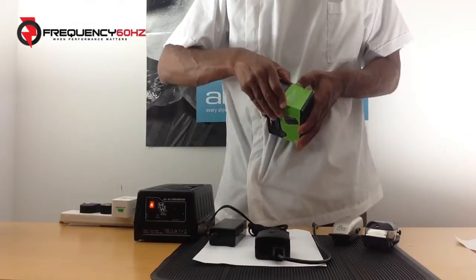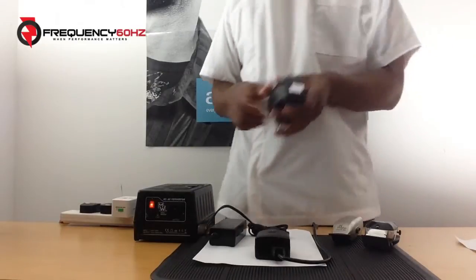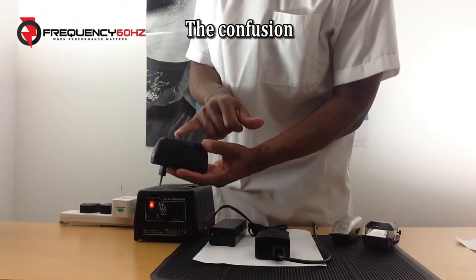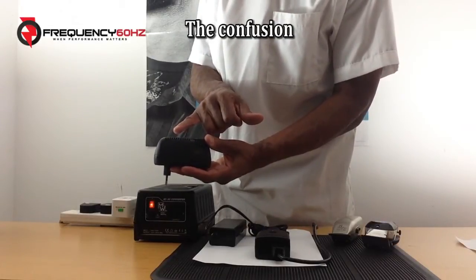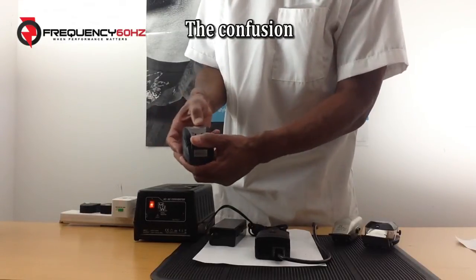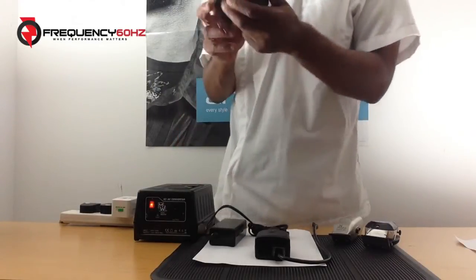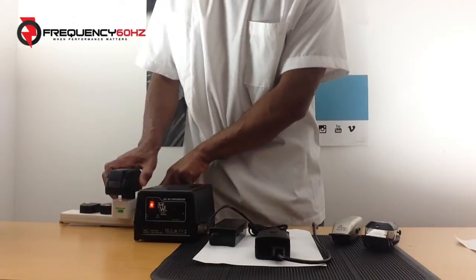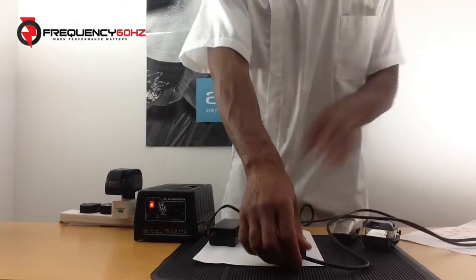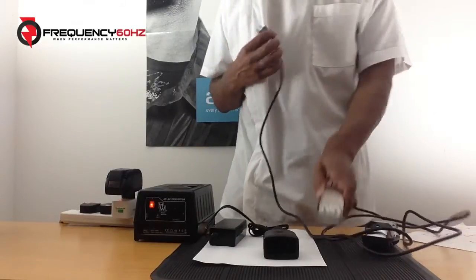I'm going to open this fresh from America — I literally just got in from America about three hours ago, so I thought I'd shoot this fresh for you, George. On this particular converter from America, it says 220 to 240 volt to 110 volt, and this is where the confusion comes around. It says 50 to 60 hertz. I'll plug this straight into the UK power supply, and we will run with an Andis Stylemaster — plug that in and see what happens.